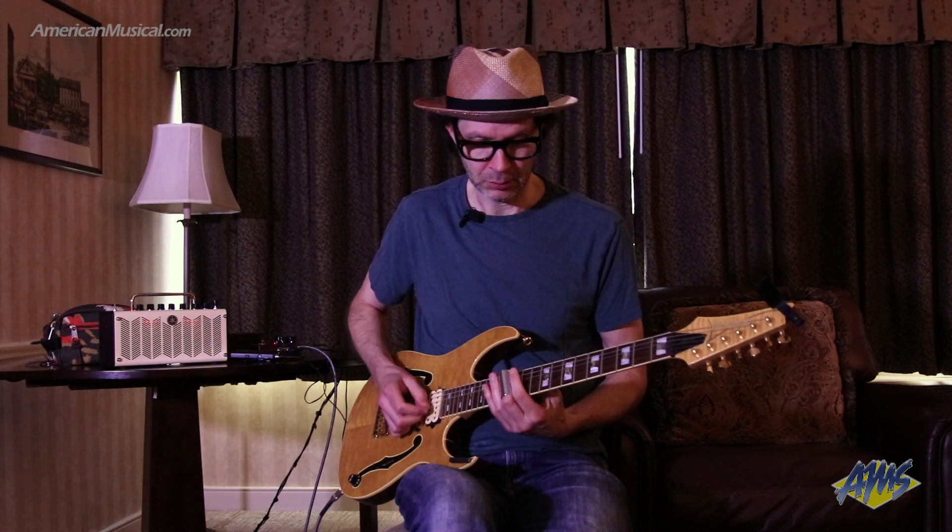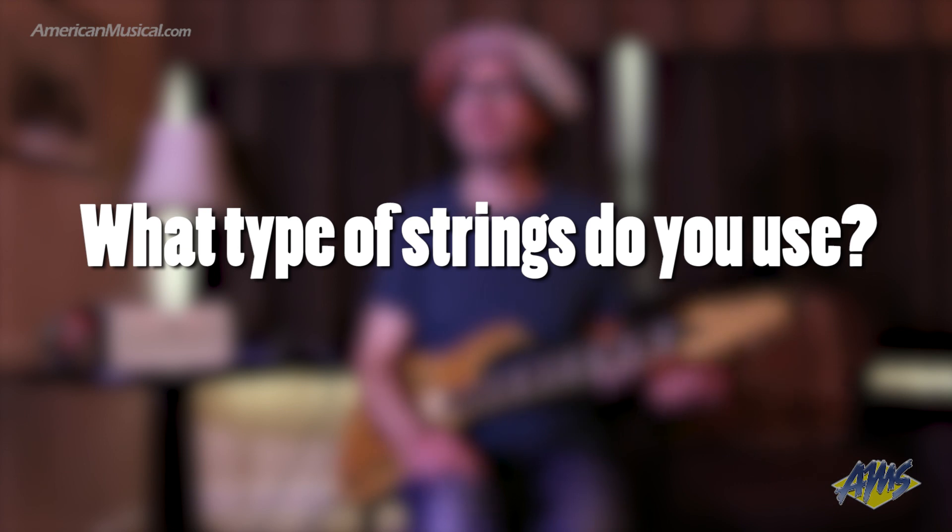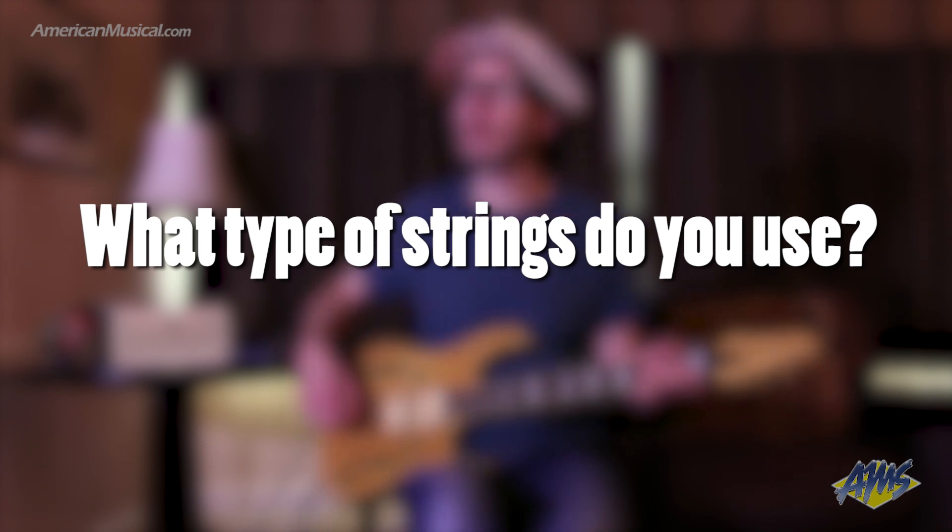The definition on it is really nice, though I've got to work for it a little bit because I have the action really high for slide. I use eights — Ernie Ball RPS, which has a reinforced plain string. Even when I do use a whammy, I use the ones that still have ball ends, and a lot of those vintage guitars have that — some pretty cool traditional-style whammy bars.